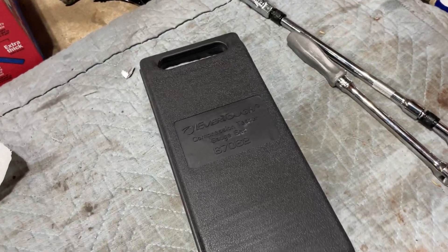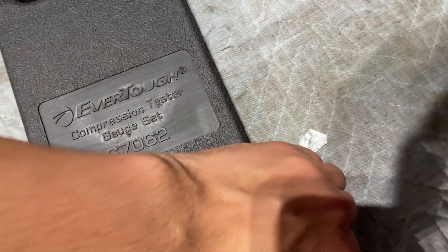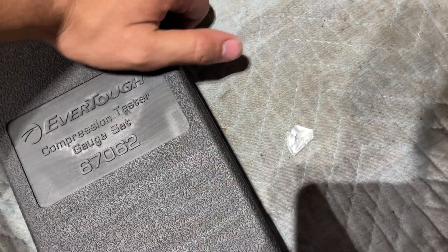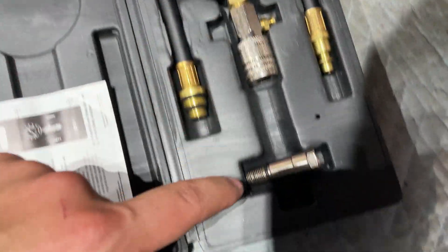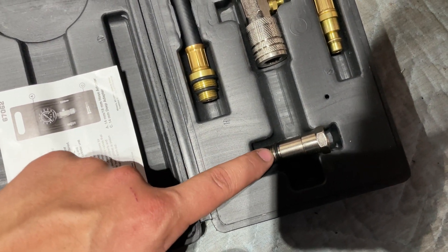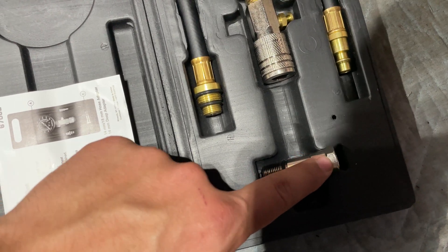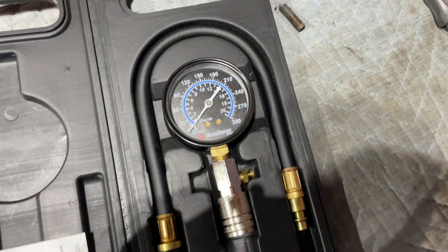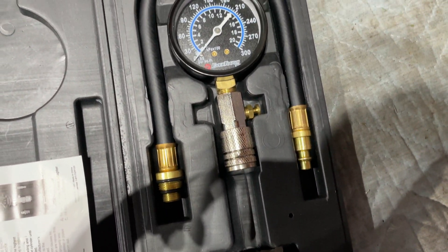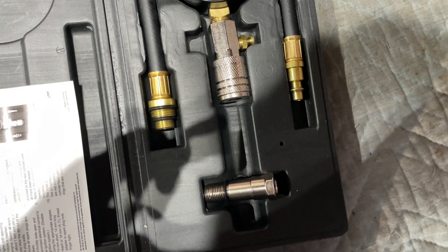Next you want to get a compression kit. You can rent these for free at O'Reilly's or any other parts store. This is a simple kit — you're going to have your air pressure gauge, your hose, and the adapter. I'm going to need this adapter because this is a Honda engine. The kit is universal so it should work with any engine. You're going to attach the fittings and then screw it into the first cylinder.